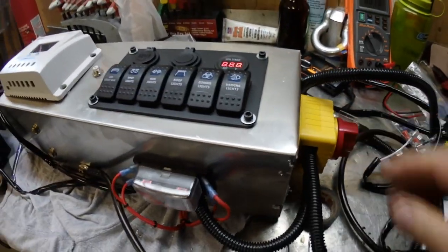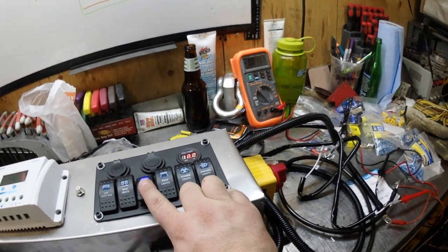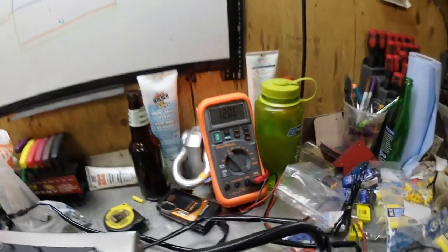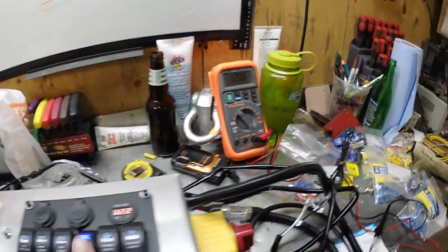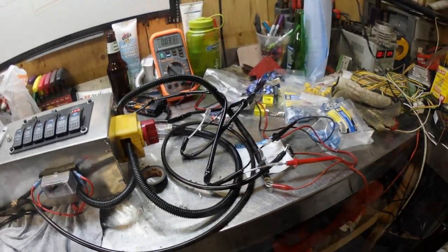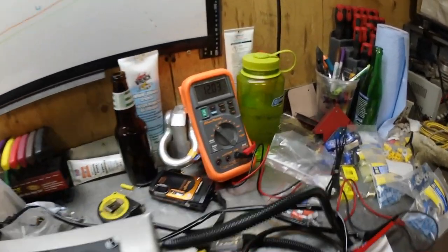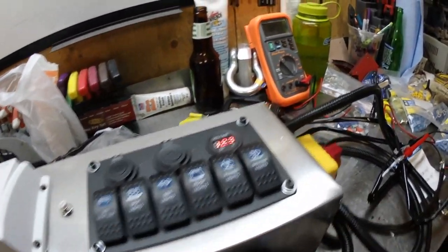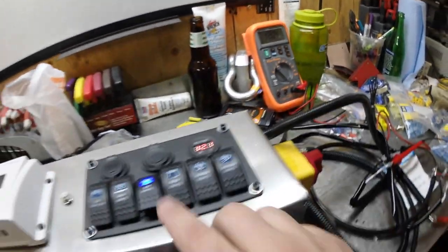The leads are connected to one of them — not sure which one. Turning on the main disconnect — it's not the side lights, it's got to be the roof lights. Yes, those are connected to the roof lights — 12 volts. Let's switch the connections. Now when I press it, the side lights should come on — 12 volts. Turn them off — nothing. Turn them on — 12 volts. Perfect.